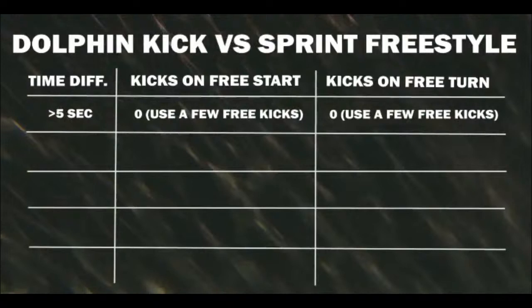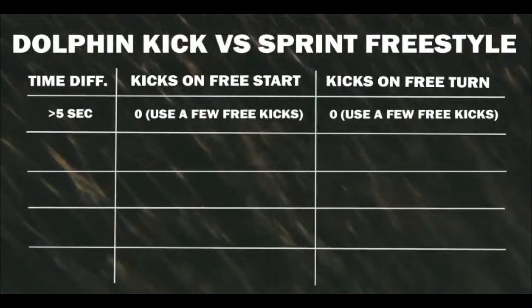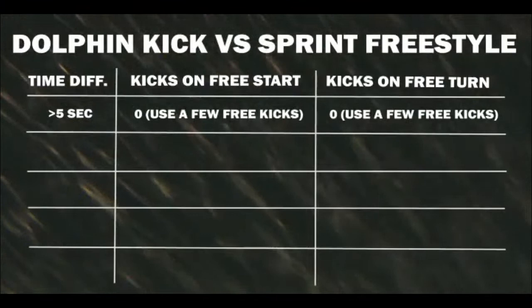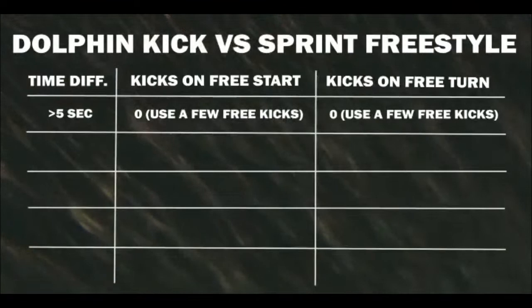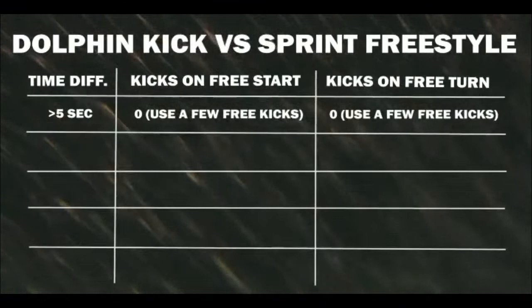A lot of master swimmers fall into this category. One of the most common mistakes coaches make is telling swimmers to be like Michael Phelps — take seven or eight kicks to break out, get past the flags. Most of the time that advice is ill-advised based on their dolphin kick speed. Most masters we test are in that category. They're better off doing a couple of flutter kicks and getting up to swim, whether on a start or a turn.